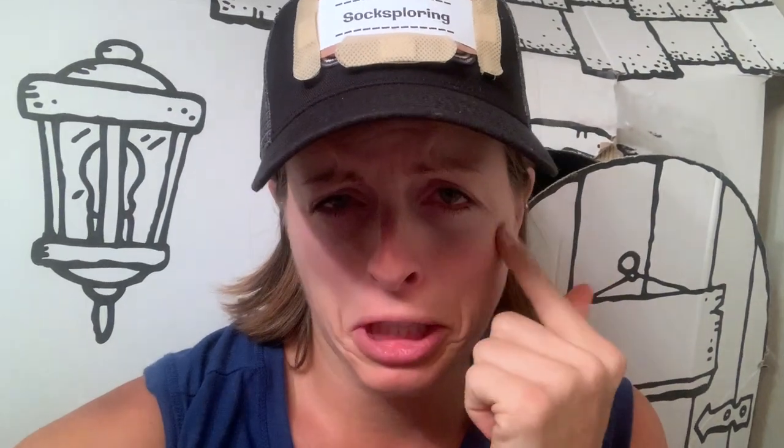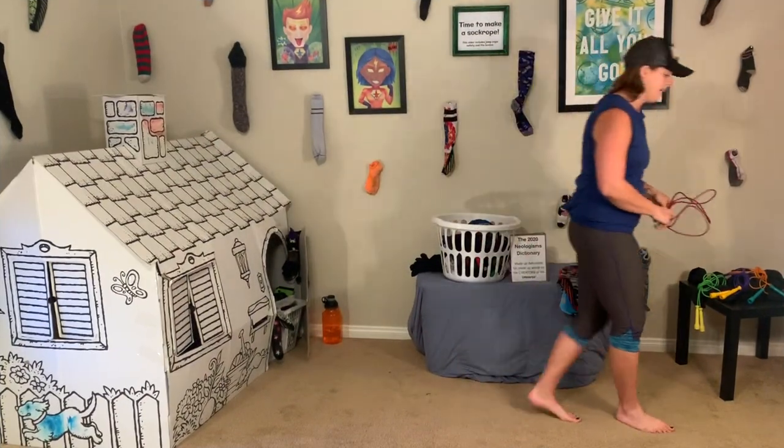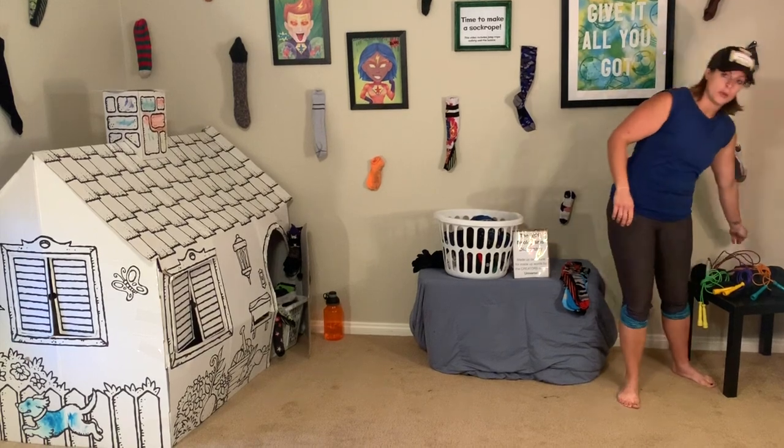These jump ropes are not the right size for me. I've got an idea — I can make a sock rope with you, so today I'm going to make a sock rope.